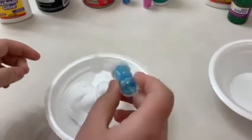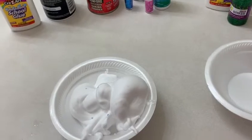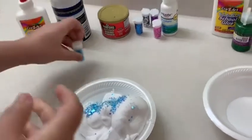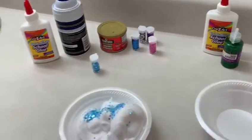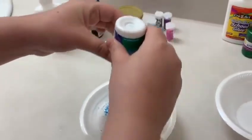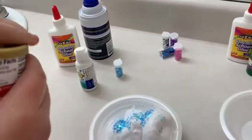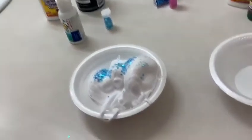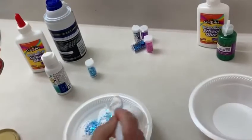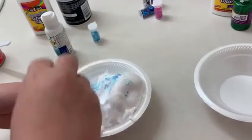I'm adding only this much — I think this much is enough. Now I'm going to be adding some contact lens solution that's almost like an activator, and then I'm going to be needing some baking powder to make it activate. I have this much activator like baking soda and now I'm going to be mixing it.